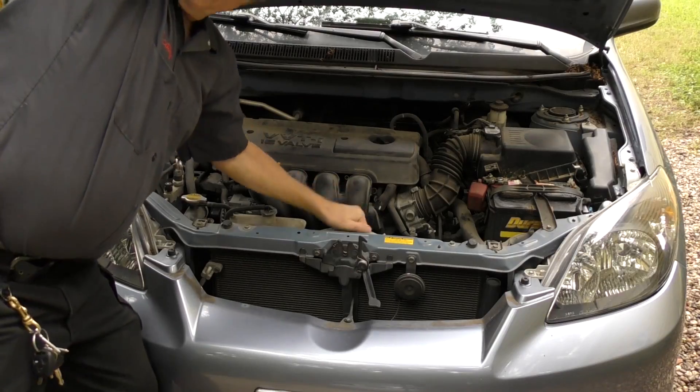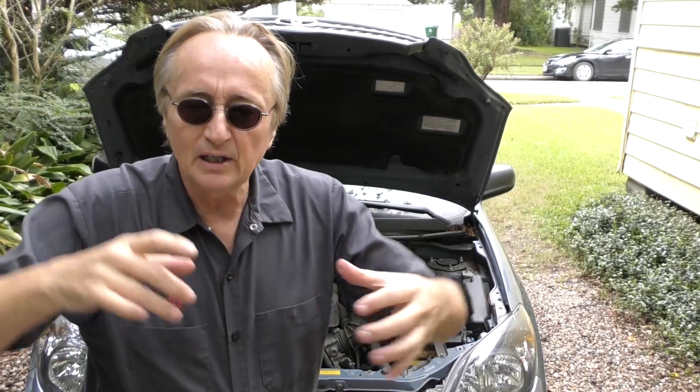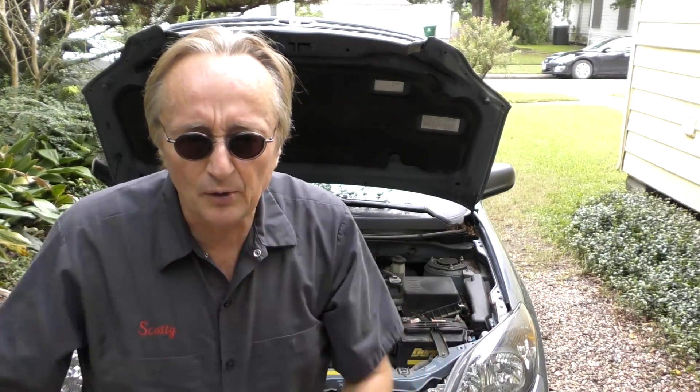The next stupid thing I have to fix all the time are plastic radiators. When I was a young mechanic we didn't replace radiators often because they were brass and copper, soldered together as really solid units. Decades ago, Mercedes was one of the first companies to put in plastic radiators — they're cheaper to make with aluminum cores and plastic tanks, crimped rather than soldered. But heat degrades plastic, eventually it gets brittle and cracks. You could heat a brass and copper radiator a million times and it won't crack, but plastic is not such a smart idea.